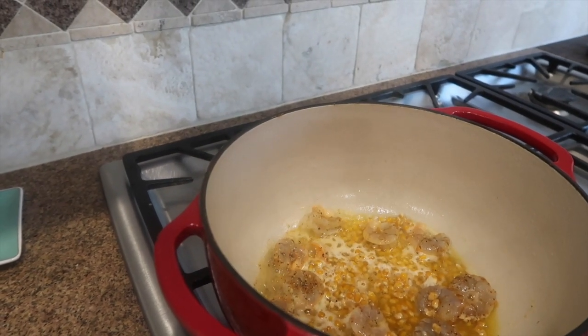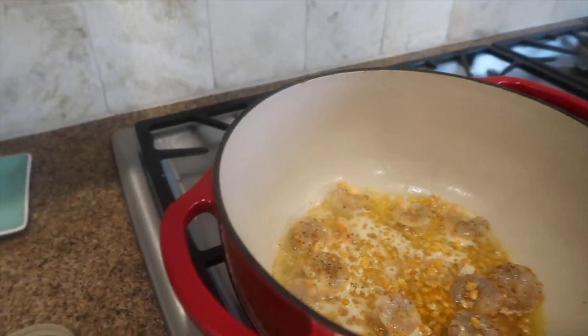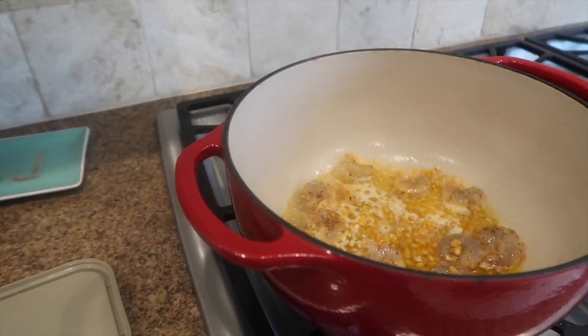Come on, get the poppin' baby. Are you waiting to get the poppin'?